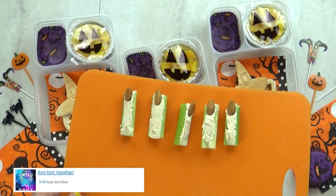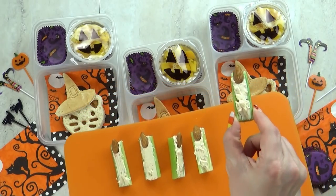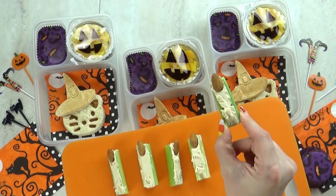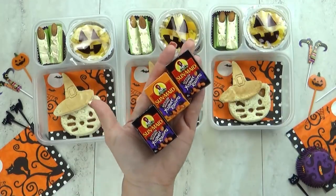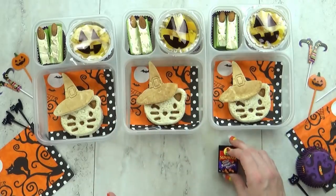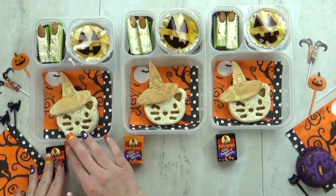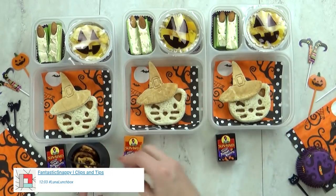For the veggie today I'm making some witch fingers. This is just a little bit of celery, but instead of adding peanut butter I'm going to add vegetable cream cheese. Then for the witch's nail I'm just adding a few whole almonds. I'm also going to throw in some of these little yogurt covered raisins — they are so cute and tiny, and these are orange and black just for Halloween. Also in today's lunch I'm going to throw in some Halloween themed pretzels.